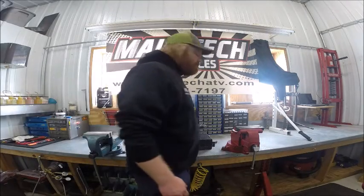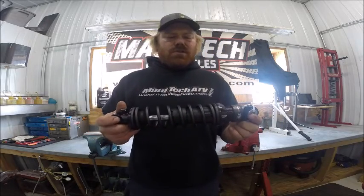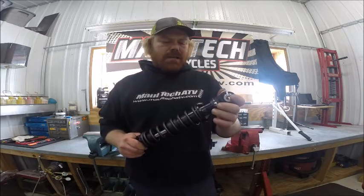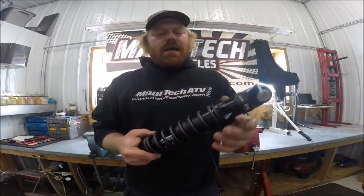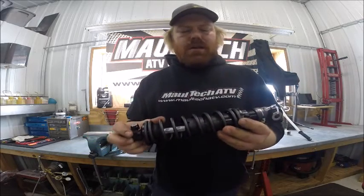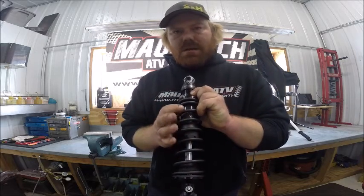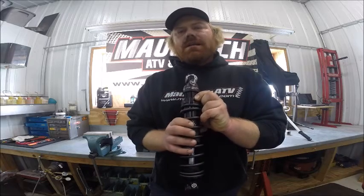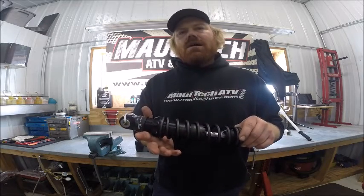Let me grab the shock here. What we've got is the Fox Street Performance Series shock with rebound adjustability and an internal floating piston. Some of the features include preload adjustability with a numbering system that correlates to the setup manual included with these shocks. It'll give you a baseline setting based on your weight and rider type, depending on which model of shock you have.